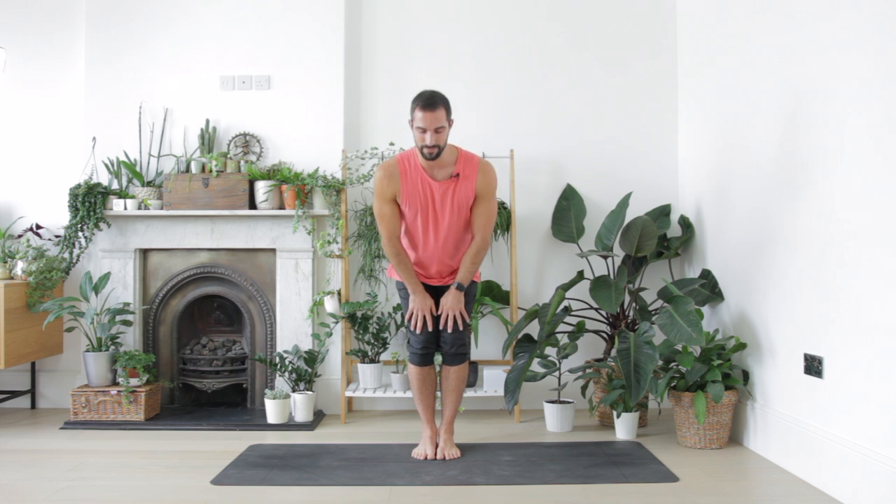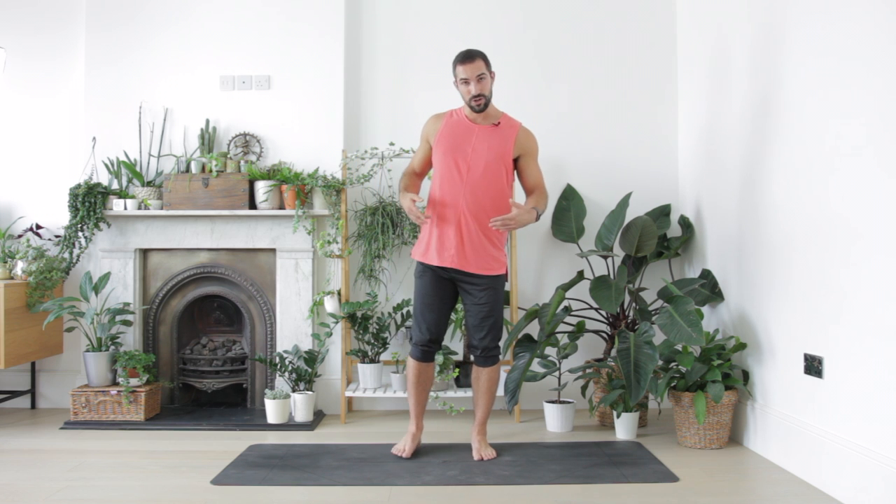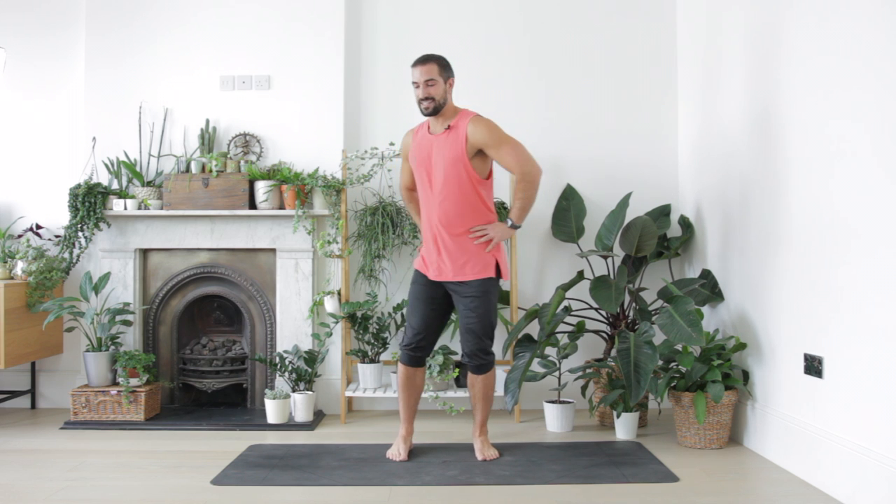From here, come to stand again. Once again, step your feet shoulder width apart. This time, take your hands to your hips. With your hands on your hips, we're going to draw a figure eight shape with the pelvis — imagining a figure eight in the air and rocking your hips around that shape. A little bit like the infinity symbol. And then let's go the other way. It's always tricky, this one. Rocking and rolling.